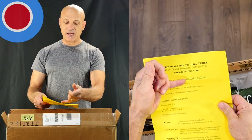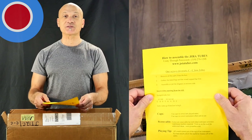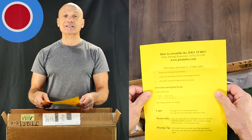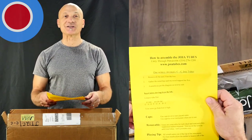This is a one-octave chromatic C to C. The first thing it says is remove all the parts from the box. So I guess I'll do that — probably makes it easier to put together if I remove them first.